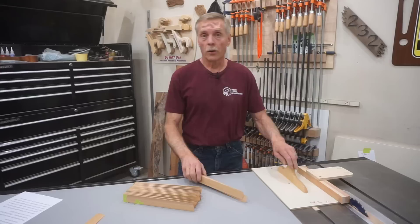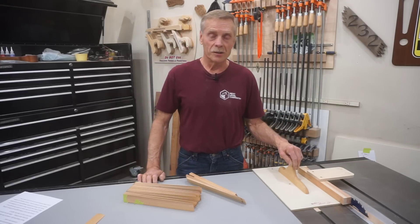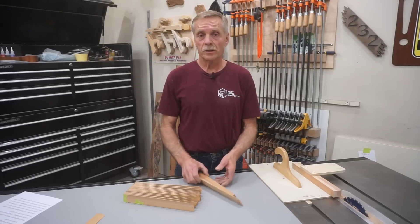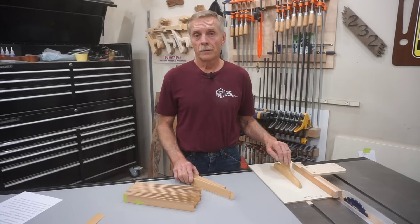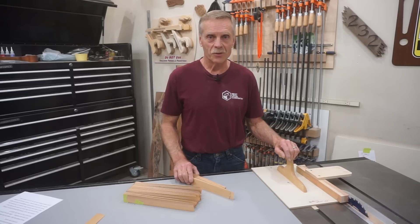I think the only OSHA-approved shim cutting fixture is the one used in the shim making factory, but I don't like the shims they make. So I'll show you how I do this potentially dangerous operation quickly and safely and well within my comfort zone for safe practices. But I need to say: if you choose to make your own shims, you do so at your own risk.